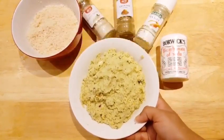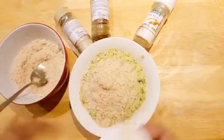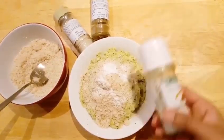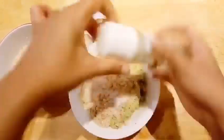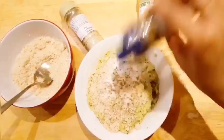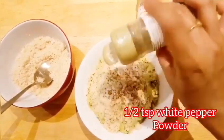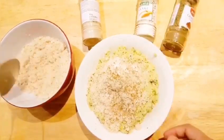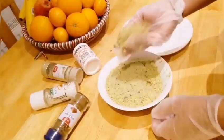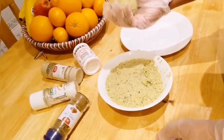Grind them into a very smooth paste, then add two tablespoons of breadcrumbs, one teaspoon of baking powder, salt to taste, and half a teaspoon of cumin powder — or you can use whole cumin — and some white pepper. Mix it well, then roll it into medium-sized balls.